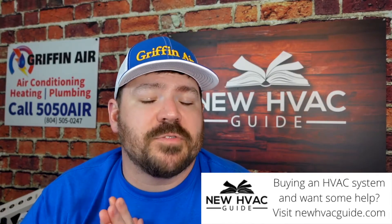UV lamps are pretty inexpensive compared to some other products, and homeowners can purchase them online — I'll put a link below. Just be cautious about installation if it involves electrical work and you're not an electrician or HVAC technician. There are UV lights that simply plug into a nearby outlet, which makes installation easier.